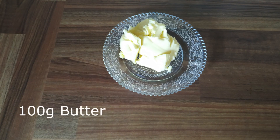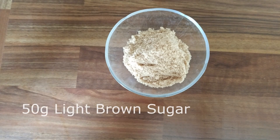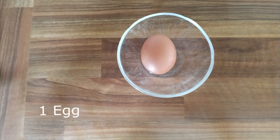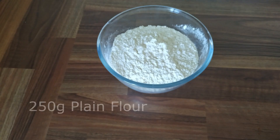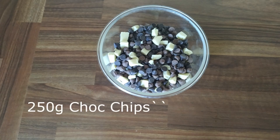The ingredients are: 100 grams of butter, 100 grams of white sugar, 50 grams of light brown sugar, one large egg, 250 grams of plain flour, half a teaspoon of bicarbonate of soda, and 250 grams of chocolate chips.